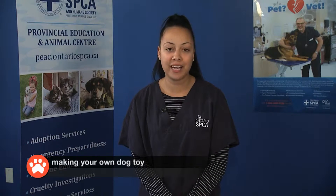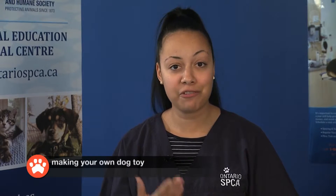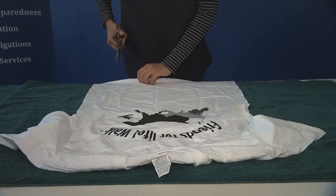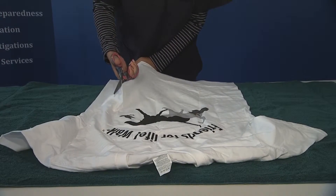For everybody at home that has a dog, we all know that dogs love to play and tend to have a lot of energy. Here is a great way that you can make your very own dog toy. All you need is an old t-shirt — one that's maybe laying in the back of your closet or at the bottom of a drawer — and a pair of scissors.